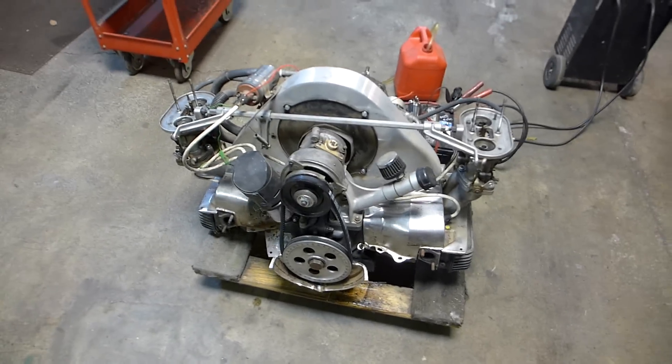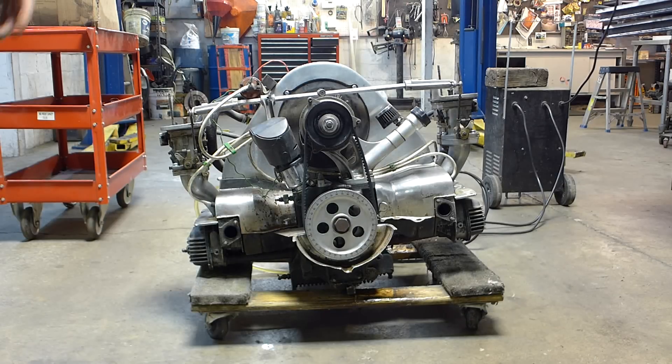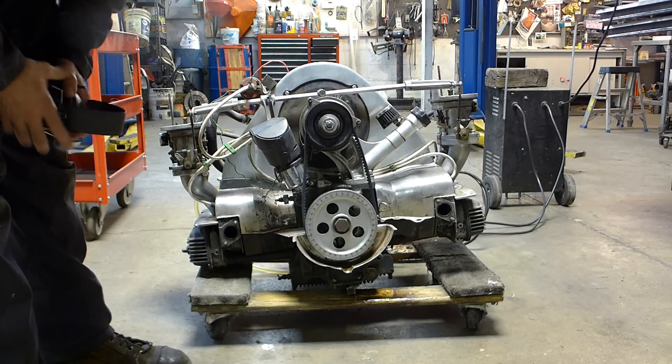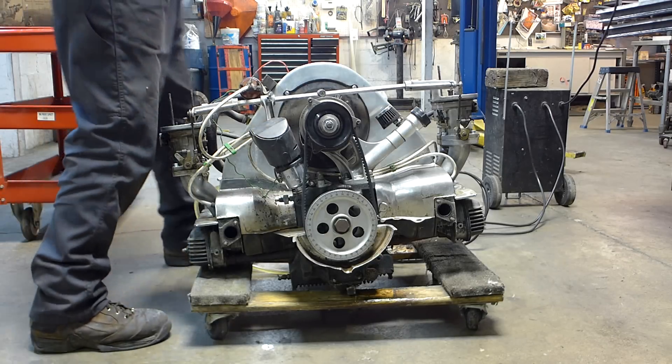Hopefully don't burn my kneecaps off with flames or something. Okay, here we go. I've got my earmuffs here because we have open exhaust and I'm not stupid — or maybe I am, trying to start the engine on the ground. So we're gonna see how this works. Put my earmuffs on.